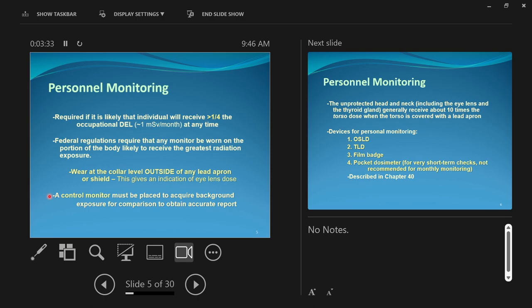There was a question about whether a badge on a window near the x-ray room might be a control badge. The control badge cannot be in the x-ray room — it needs to be kept in like the manager's office or someone's locker. It's only made to track background dose, so it needs to be kept outside of the x-ray suite. If it says 'control' on it, it needs to be taken out of the x-ray room.